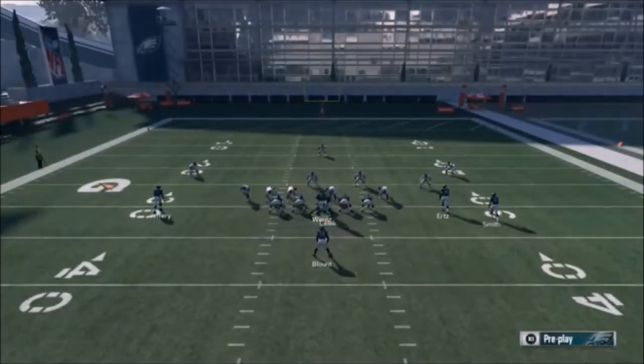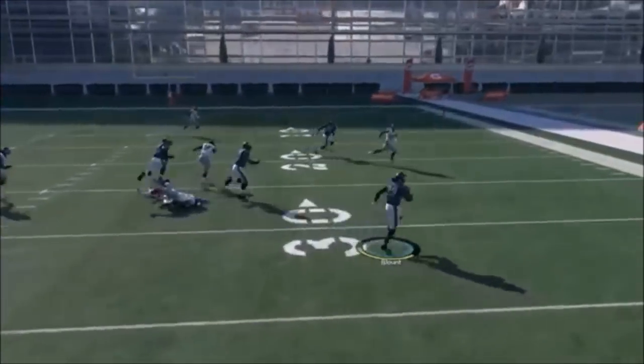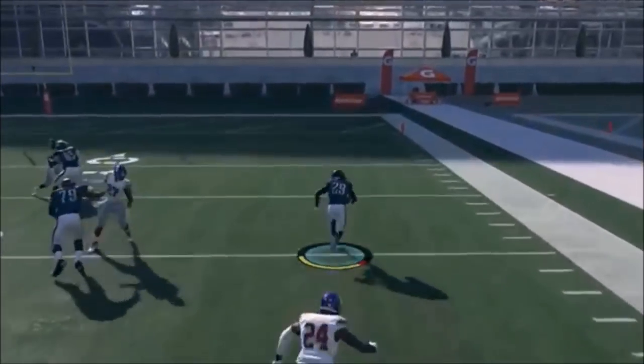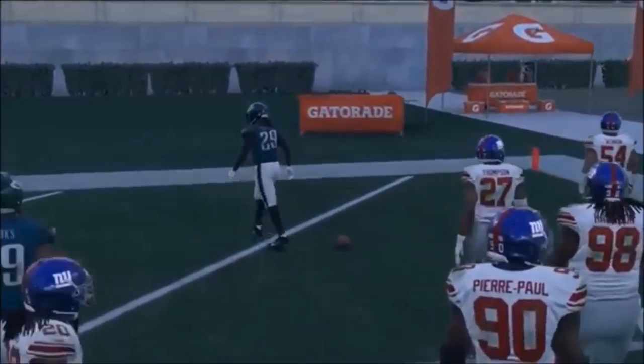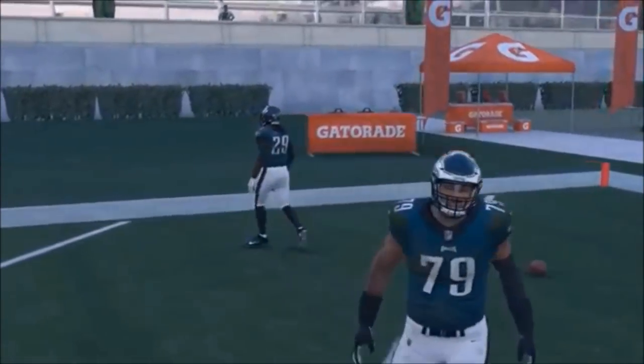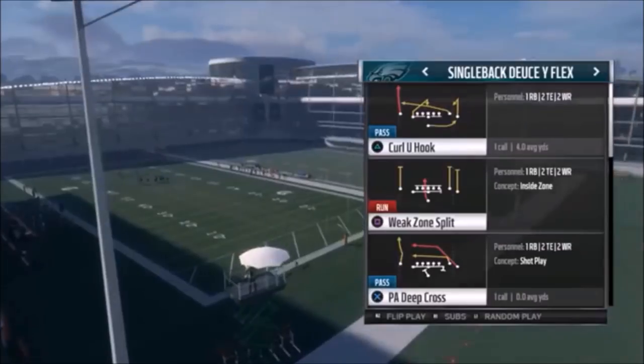Next up out of Single Back Deuce Wide Flex, we have the Quick Pitch - one of my more favorite plays. No changes here; I'm just highlighting it because it's a really good blocking play. Just take it as wide as possible. Make sure you have a speed back in though.